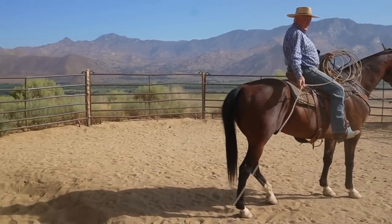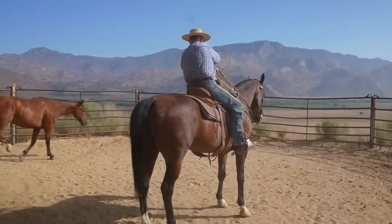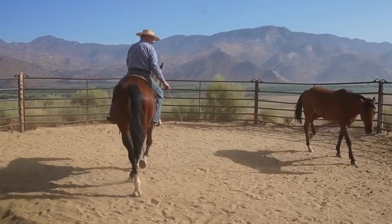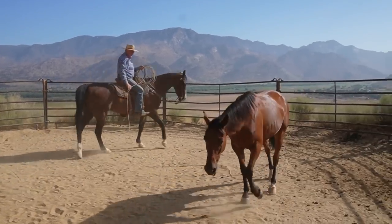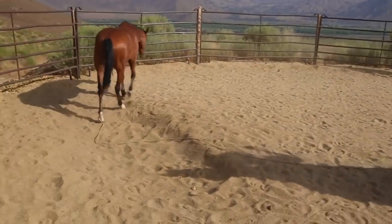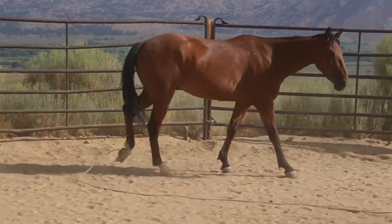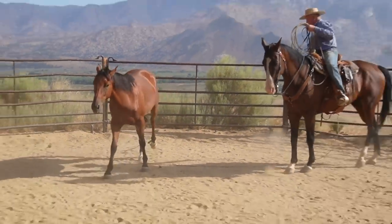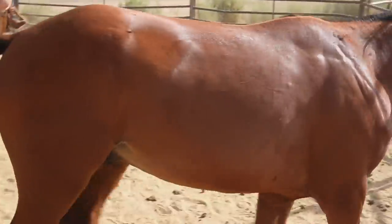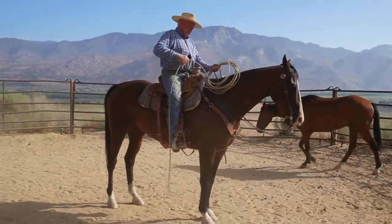Here's something everybody forgets — watch what I do. This can be done at 30 miles an hour if you need to. Now for those of you that rope feet: if you'll notice, the bite is on the honda. If I turn the horse the other way, it takes the bite off the honda and the rope will open up quicker.